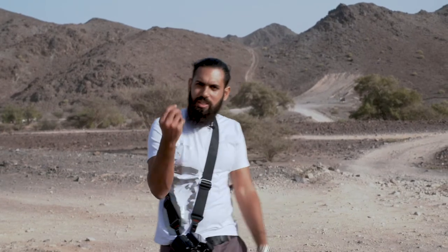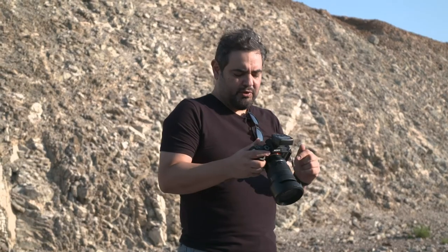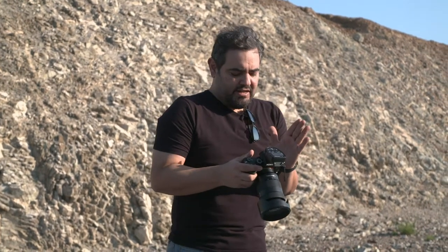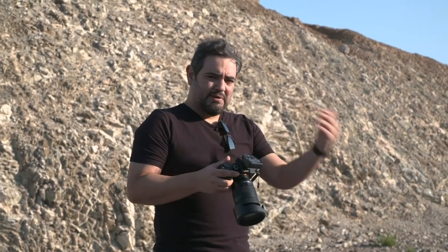I'm trying to freeze the motion so you can see the dust that's kicking up. Let's see what that looks like. The beauty dish isn't on the grid. I'm going to make a high-speed sync.